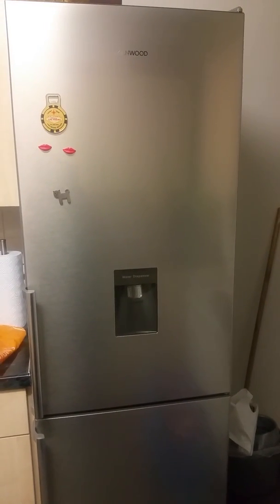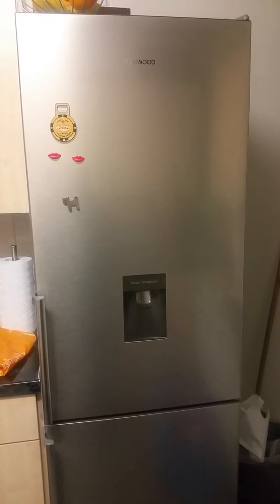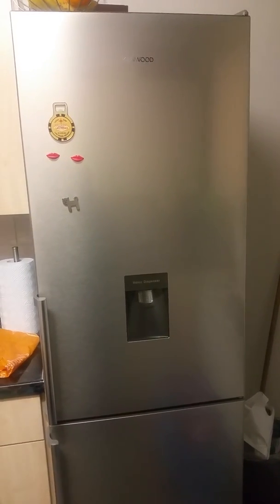Hi all, this is Journal of Traits with another review. Today I'm reviewing my new Kenwood fridge freezer.